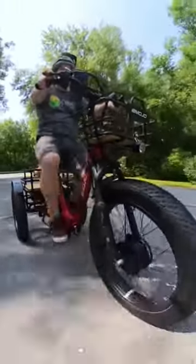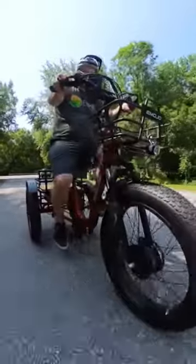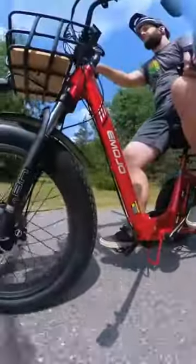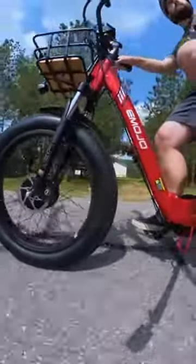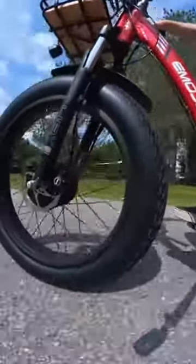The Emojo Bison Pro is a trike that takes some of the key specs we like in e-bikes and applies them to a trike frame. Some are executed very well, while in my opinion others could use a bit of refinement to help them stand out. With some of the more budget trikes that have been coming to the market, Emojo has a trike that with those few improvements could become a top tier trike.